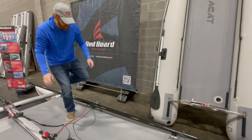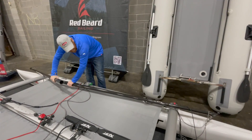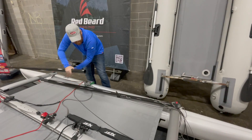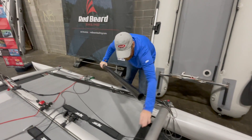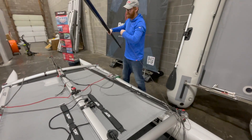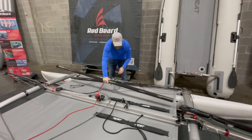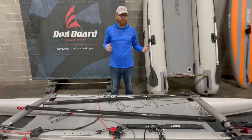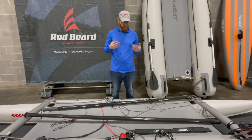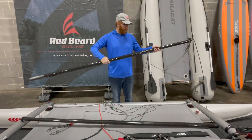Now we're going to take the mast apart — it's two sections. We're going to take the two sections apart, separate them, and move the top section back because we're going to stow this. This is a really great feature of the X-Cat: it has a built-in stowage system. I'm going to show you now how to put away and stow your carbon mast so that it's compact and can be easily put away.